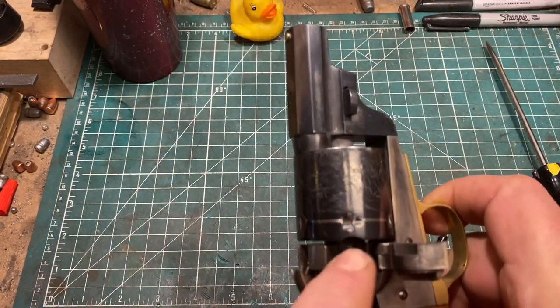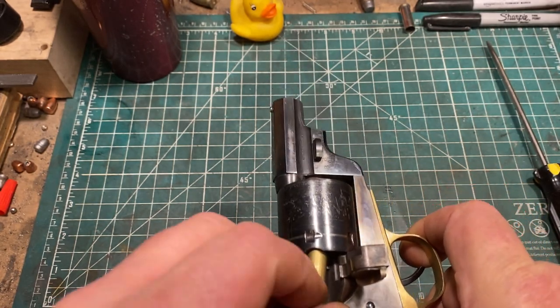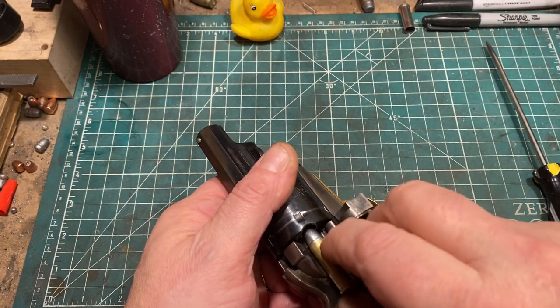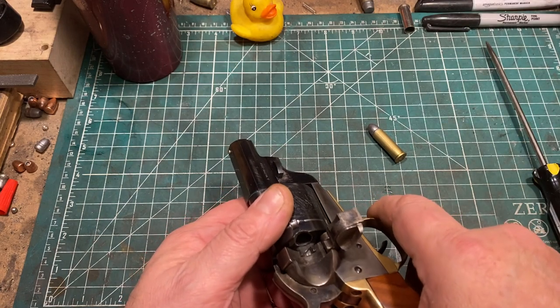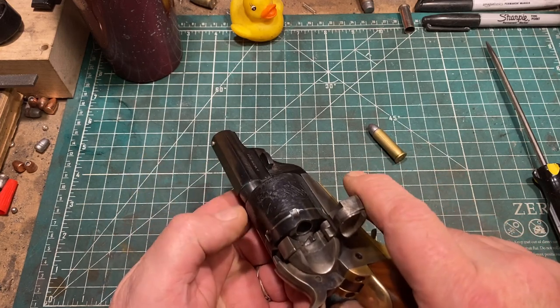One thing I did do, since I deleted the ejector, is I cut these lovely little notches here. So you can hook in a fingernail and pull the cartridge out. And if the gun is not excessively dirty with standard pressure loads, that works just fine.